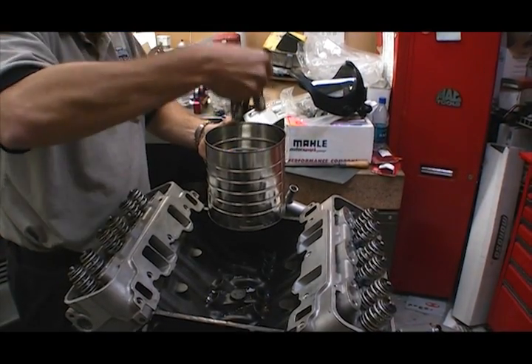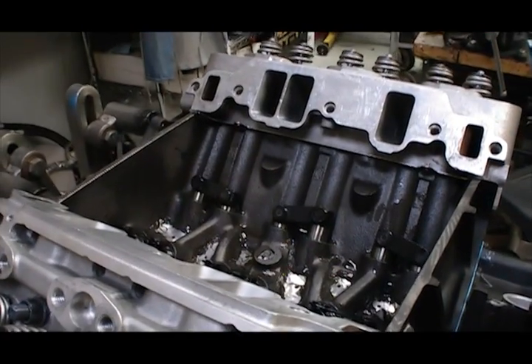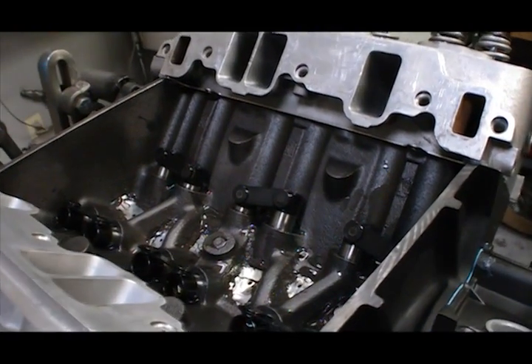Hibden soaked the Comp Cams hydraulic roller lifters in oil so that they will be fully lubricated before installing them in the block. Then he began setting up the rest of the valve train.